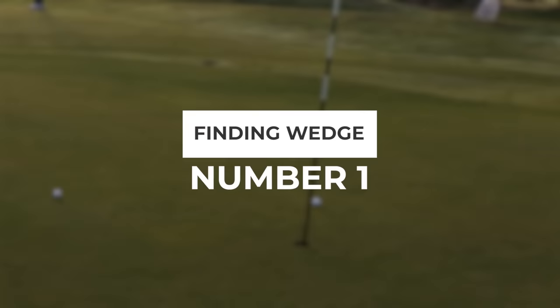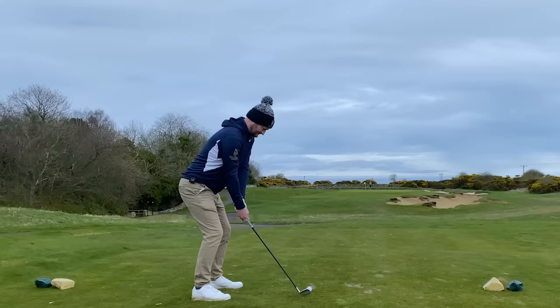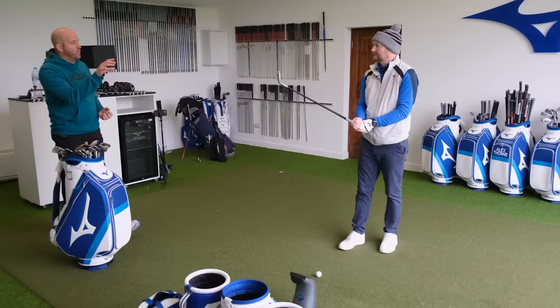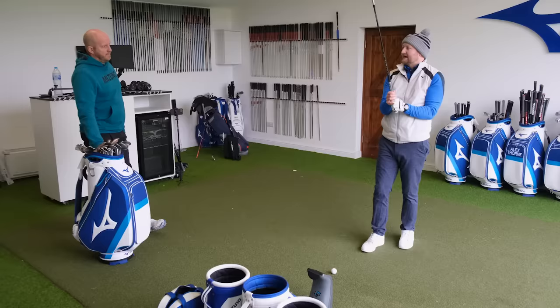Stage one — I've got a pitching wedge in my hand. Why do we start here? Basically what we need to work out is how far this will go on average shots, then we can work backwards from there. We take into account what that loft is, look at how far it's going, and dial back from there. This is where the gap wedge comes in — it's the first wedge you'd look at getting when completing your set, up to probably 53 degrees.